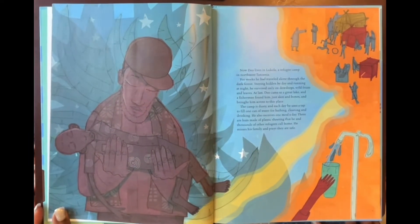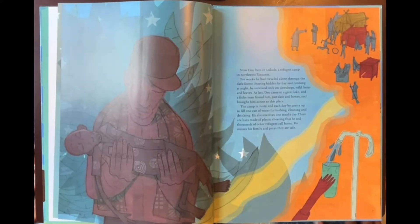Now Dio lives in Lukole, a refugee camp in northwest Tanzania. For weeks he had traveled alone through the dark forest, staying hidden by day and running at night. He survived only on dew drops, wild fruits, and leaves. At last, Dio came to a great lake and a fisherman found him — just skin and bones — and brought him across to this place. The camp is dusty; each day he uses a tap to fill one can of water for bathing, cleaning, and drinking. He also receives one meal a day, in huts made of plastic sheeting that he and thousands of other refugees call home. He misses his family and prays they are safe.